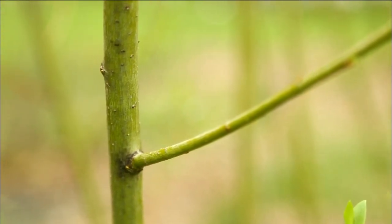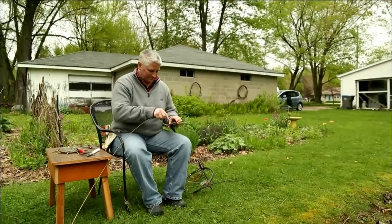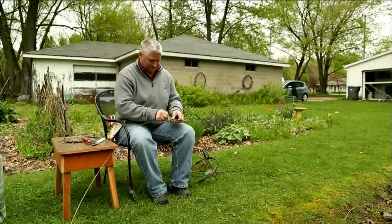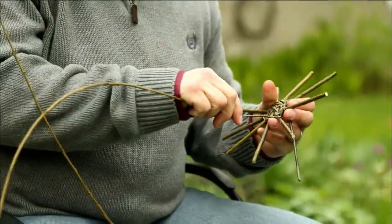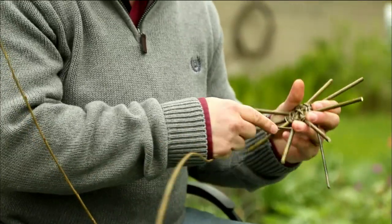I have always been fascinated with how things are made. As a child, I would go out into my dad's shop and take things apart, not necessarily put them together, but just figure out how things worked. The fact that I can take a bundle of sticks, basically, and turn it into a beautiful basket just blows my mind, and it's a part of my heritage, too.